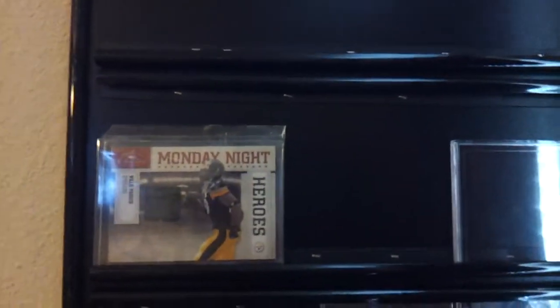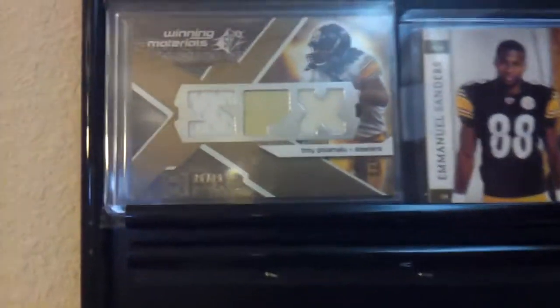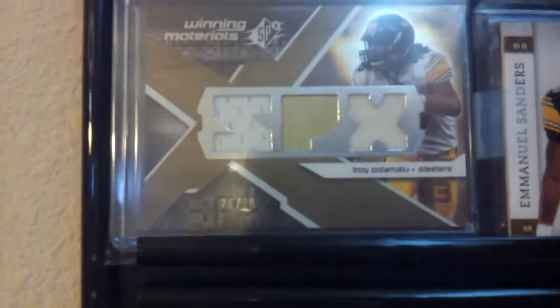I know I went over the Willie Parker — this is a very good one. Troy Polamalu dual patch. It's numbered right there, I just can't see, it's too far for me. I'll try to get in for you guys so you can make that out. I believe it's 25 out of 99, I can't see from here.